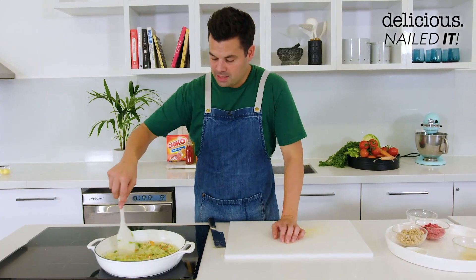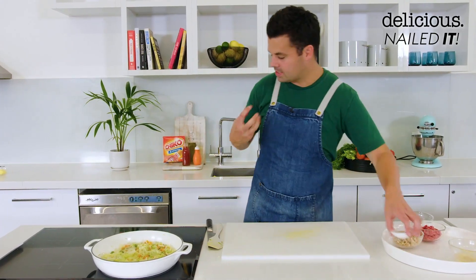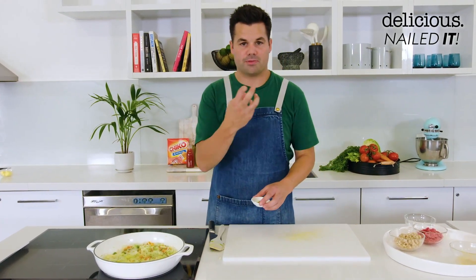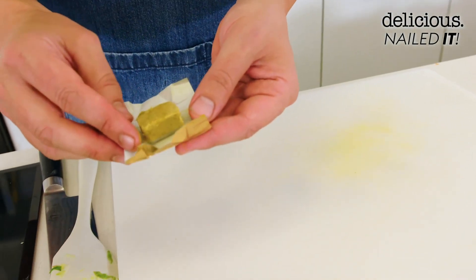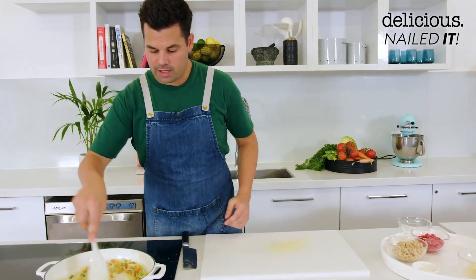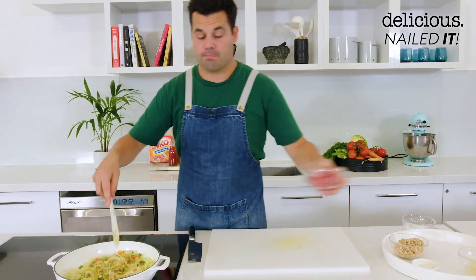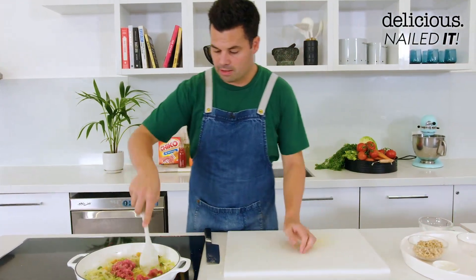So we've cooked that down for a few minutes, so everything's softened but not coloured. And when tasting that Chico Roll, instantly there's definitely a bit of curry powder. So we're going to go in with some curry powder and crumble in a chicken stock cube for some extra flavour punch. And then we're going to go in with some beef mince, but just a small amount, because you can see in that Chico Roll there's really not much beef mince there.